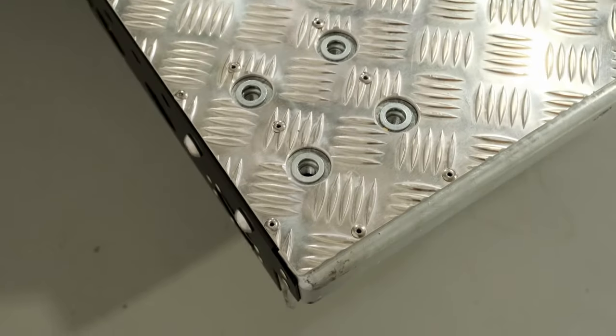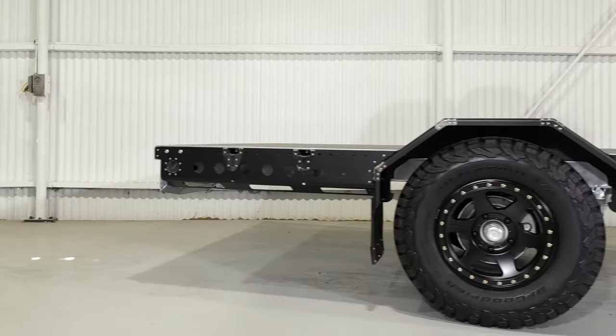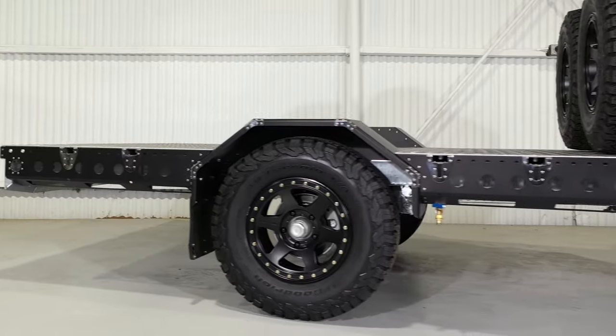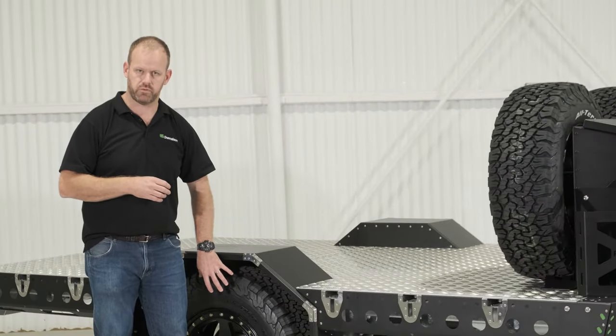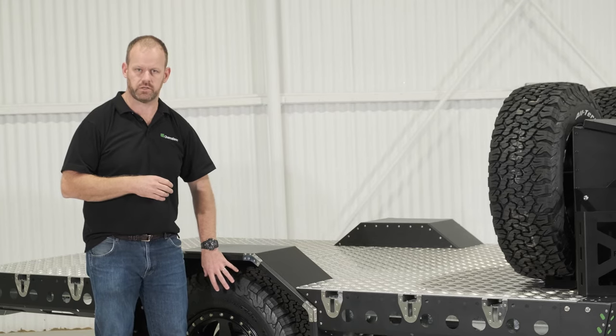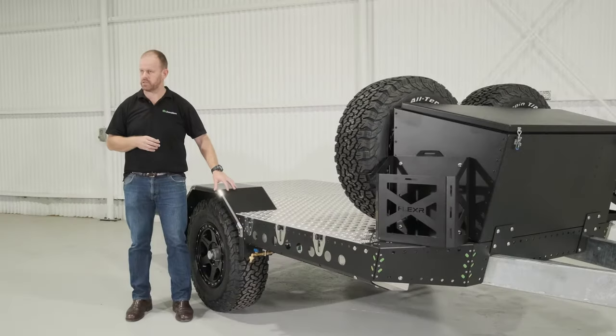I mentioned the twin spare wheel package on this trailer. The customer has also optioned up to a Method Race Wheel 310 in a 5x150 stud pattern, from our standard 301. We've also got some BF Goodrich KO2s with a slightly larger rolling diameter. Of course, trafficable wheel guards are fitted as on all our trailers, single and tandem axle.